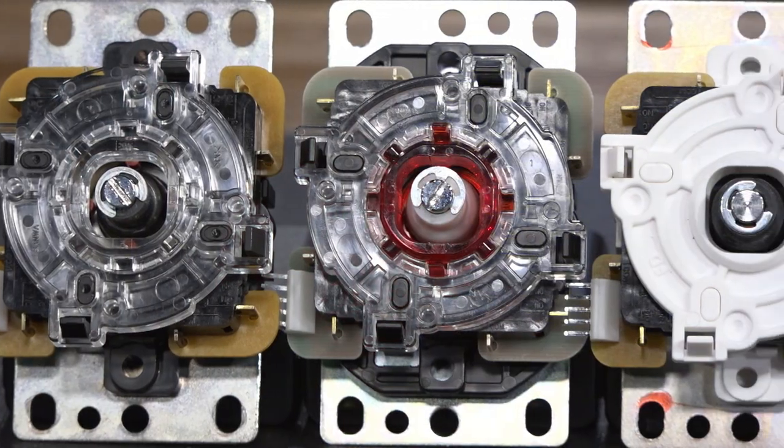One of the many joys of fighting game peripherals is being able to mod them, and I enjoy that part of it too. In today's video, we're going to be talking about all these different joysticks that you can mod yours with.